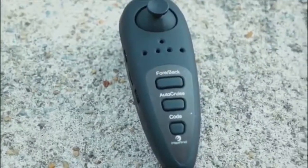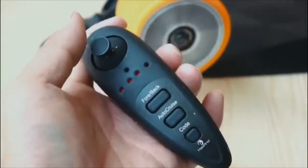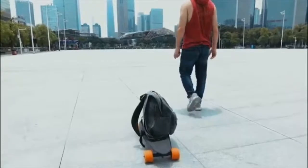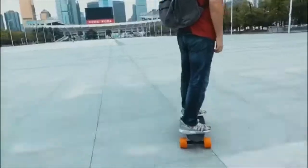The rechargeable remote control supports acceleration and reverse, gear adjustment and cruise control. Being so light, portable and fun to ride, MaxFind is a perfect green transportation option — whether you're riding around campus, commuting around town, or navigating the city.